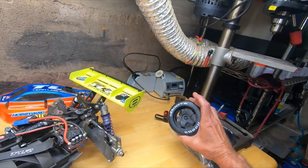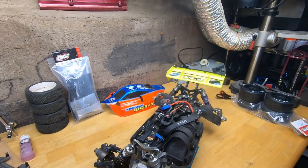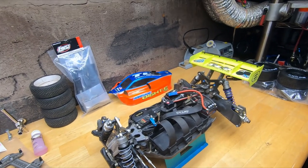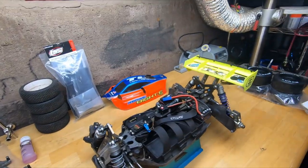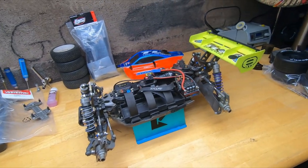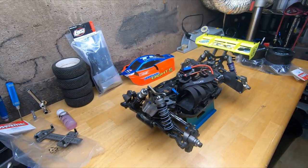I thought I'd give them a shot and see how this thing handles, because in my opinion, if you've got the money or you're ever going to get two RCs, this is the best second RC to have. There's nothing like a buggy — it'll do anything a 1/10 scale stadium truck will do and it'll do it better at faster speeds. They're just like glued to the ground; these things are insane.